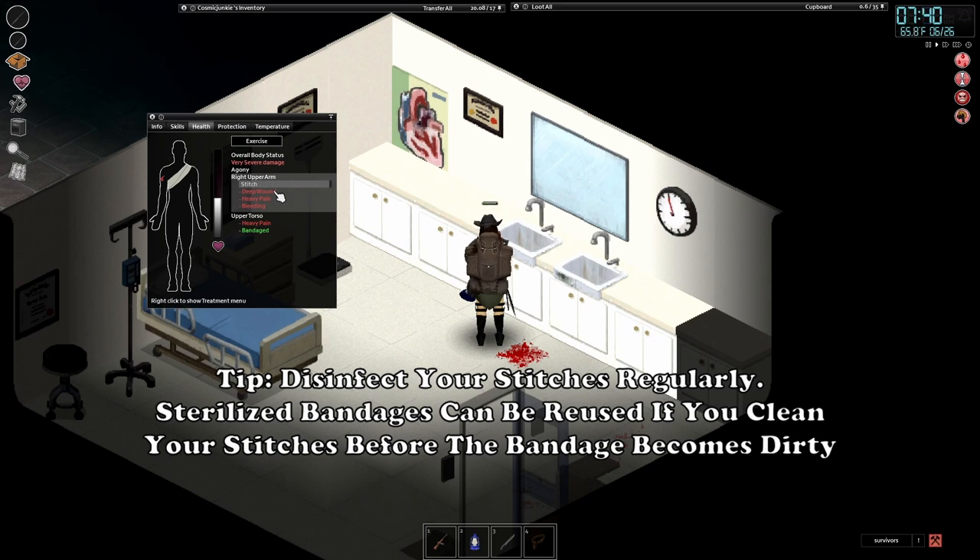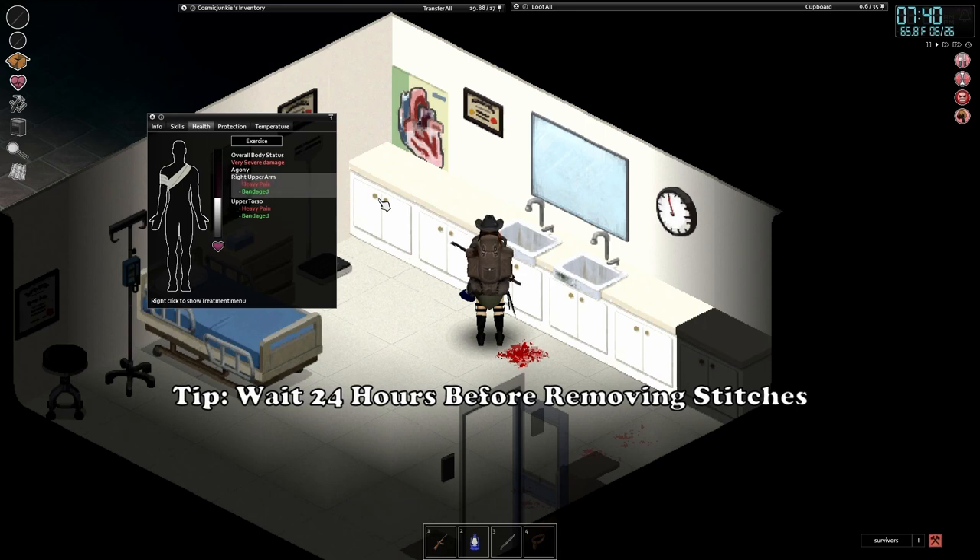You can reuse sterilized bandages by cleaning your wound before the bandage becomes dirty. Wait 24 hours before removing your stitches.